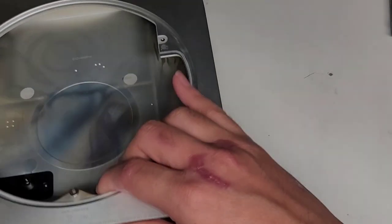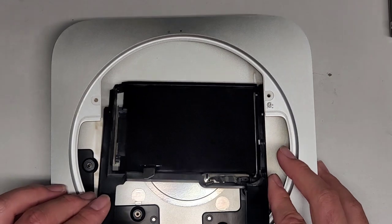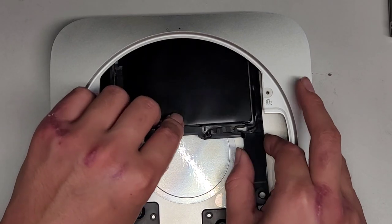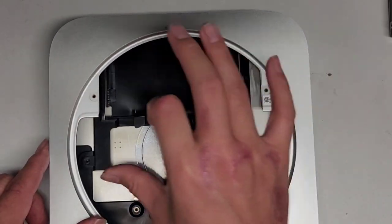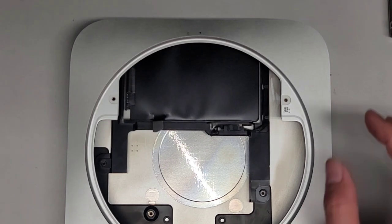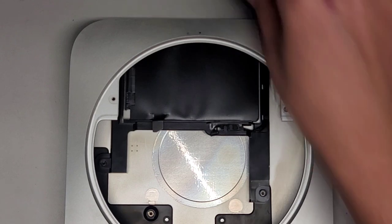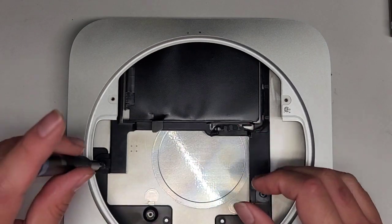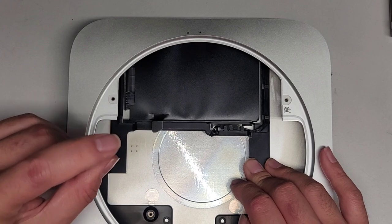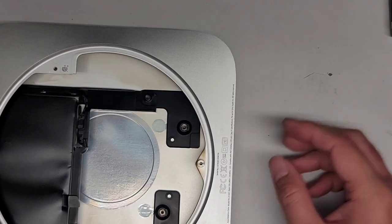Now let's go ahead and reassemble the computer. We got this piece — we're going to get this back in. Slide it back there, and get the screw mounts lined up again — you might have to lift the back a little and work it a little to get it in right. You can see now it's holding itself in place. We can go ahead and put the one screw over here first, switching back to the T6 or Torx 6 screwdriver. Then we're going to slide the power supply back into place.